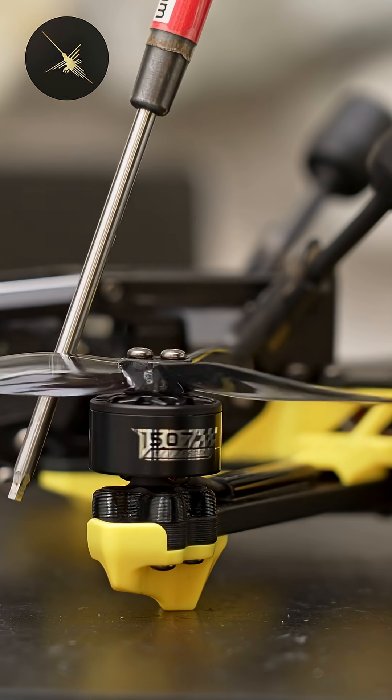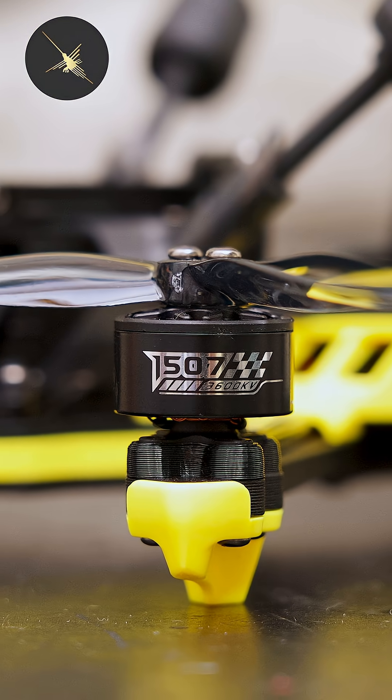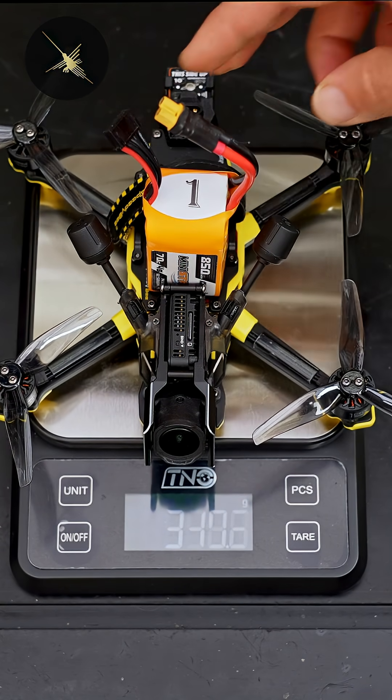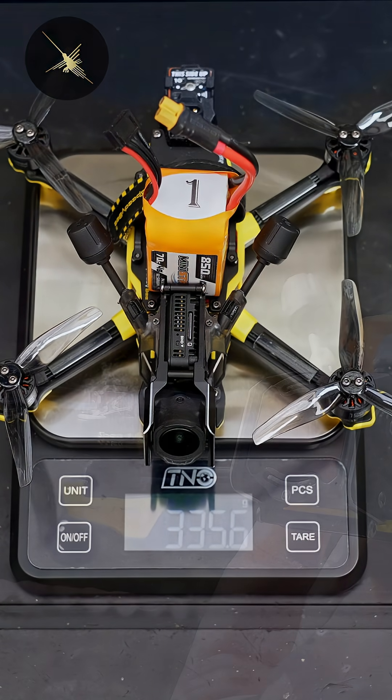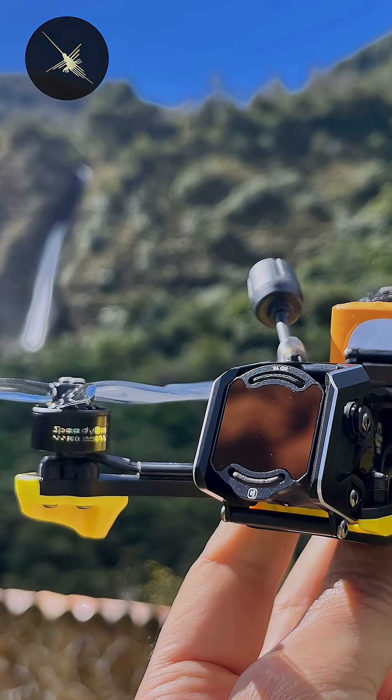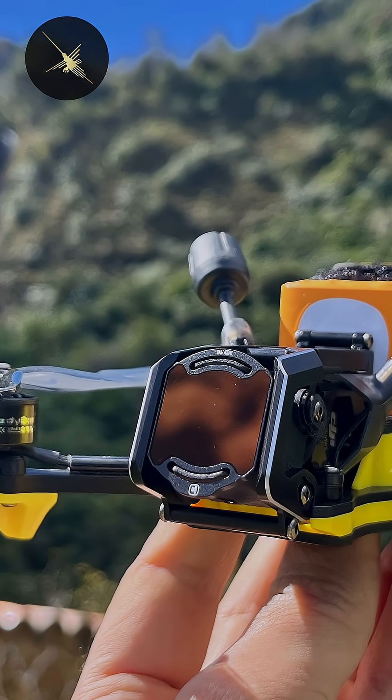Our motors are Speedy B branded 1507 3600kv motors. With an 850 milliamp 4S battery, my drone weighs in at 335.6 grams, and I can get six and a half minutes of flight time with a mixture of cruising and light freestyle.